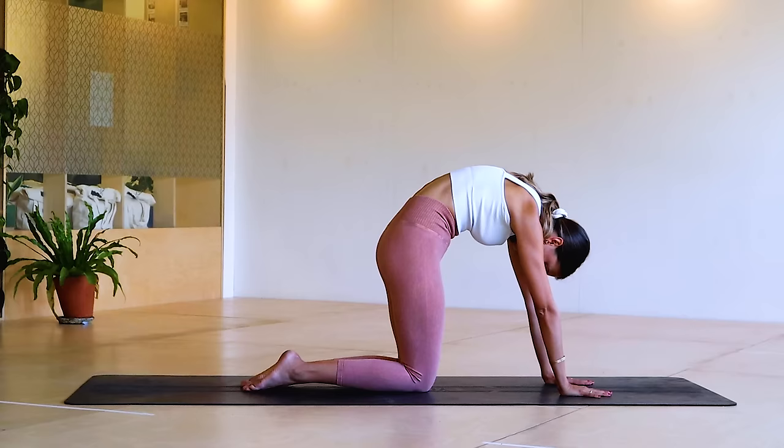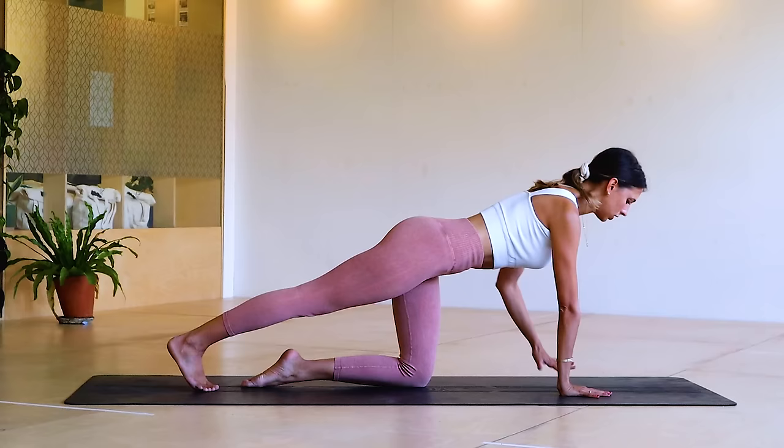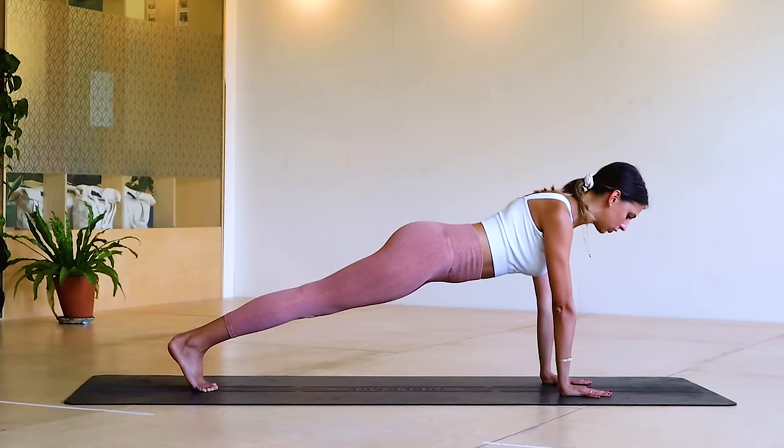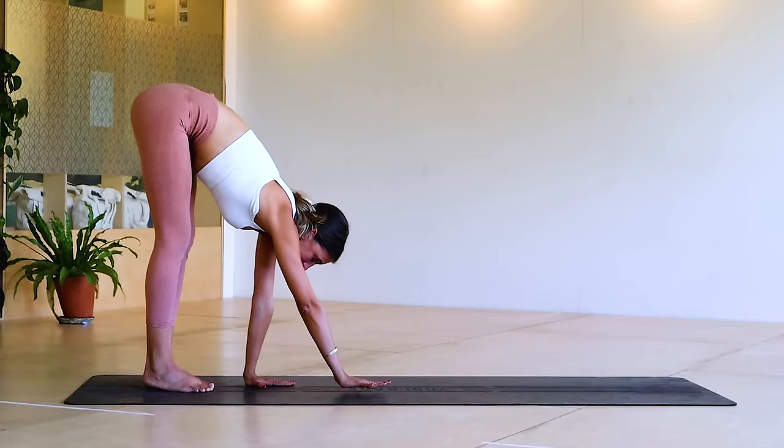Stepping into your plank position — really feel that arm to back to shoulders to core connection. Step one leg back, step the other leg back. We don't want to be sinking into the shoulders, push the mat away. Start to walk in towards the legs — little steps with the hands, try and keep the pelvis nice and still. Your knees might need to bend, that's fine. Zip up through the core and start to walk out.